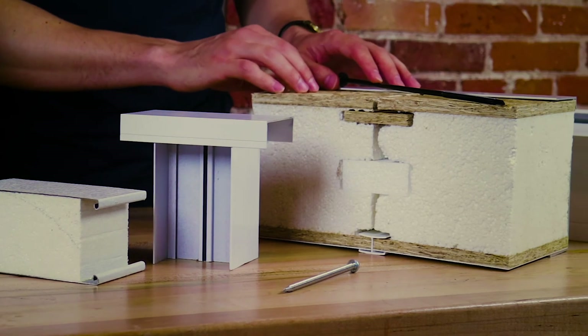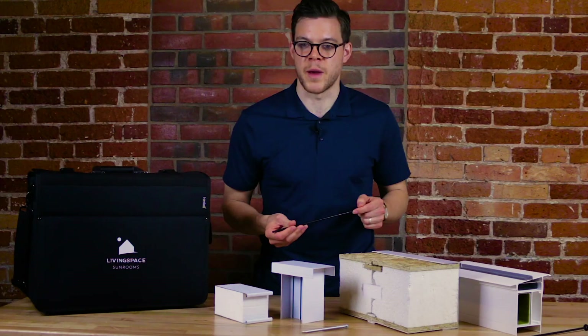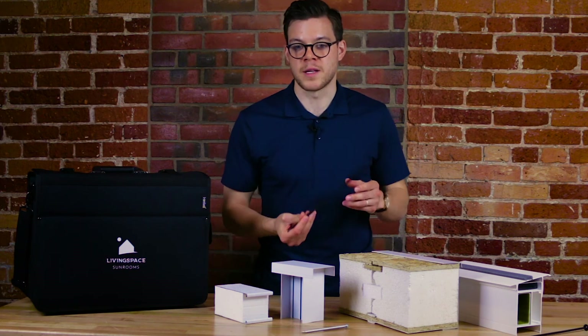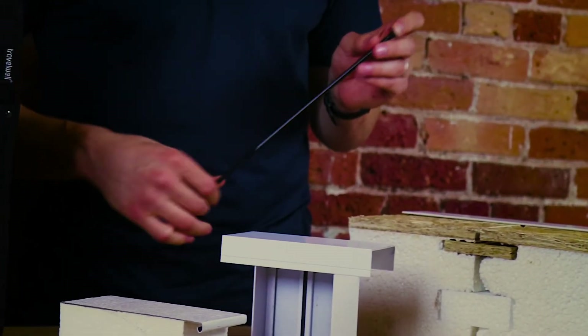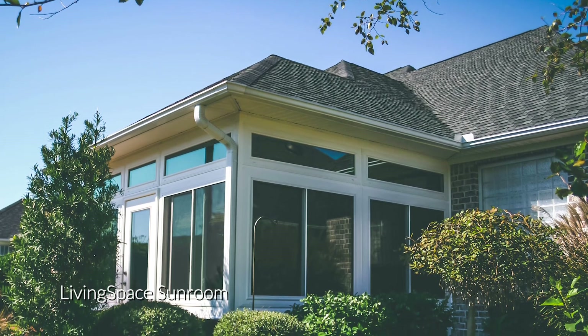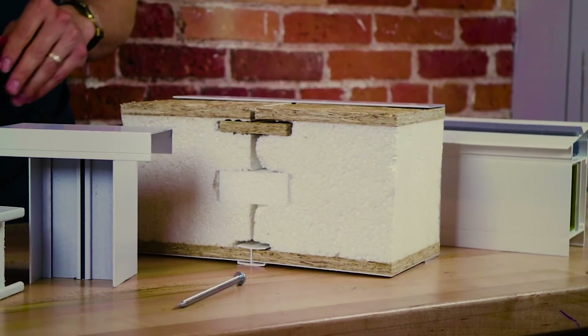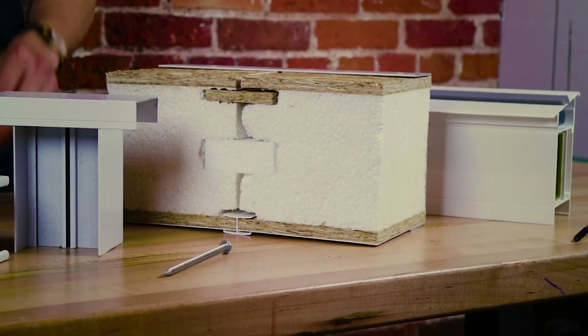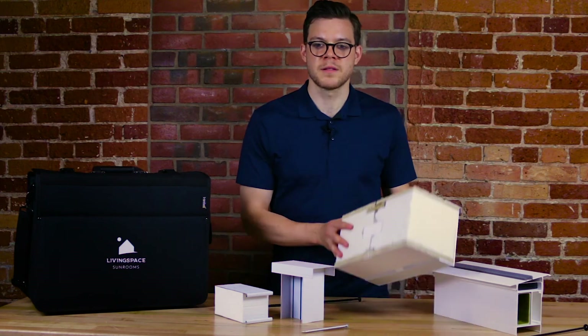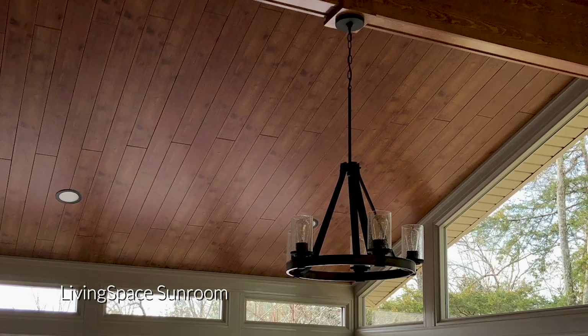The outside is OSB, which makes it ready to shingle. We use large roofing screws to attach the panel, which vary from 8 to 14 inches depending on the size of your panel. With LivingSpace, you can match the pitch of your house roof and shingle the sunroom to match the house, giving you a seamless integration to your home. The inside of our panel is covered with a vinyl skin, or you can add wood ceiling planks in various different colors.